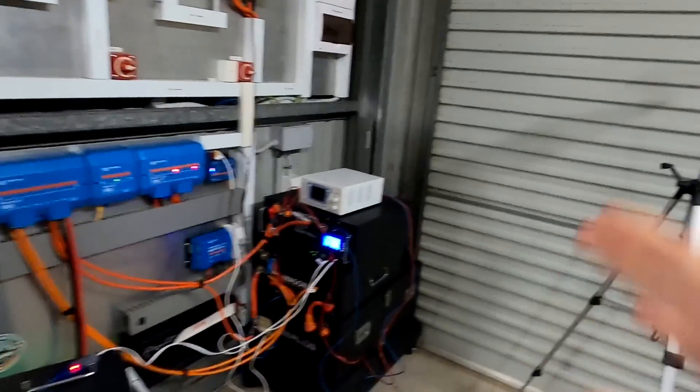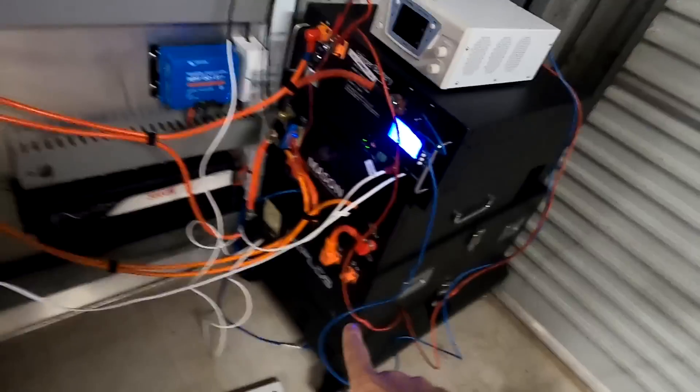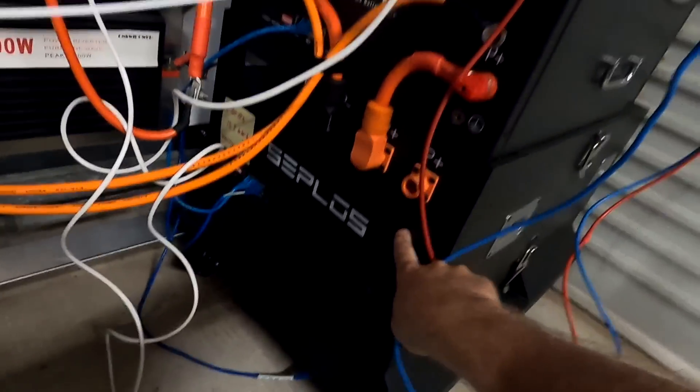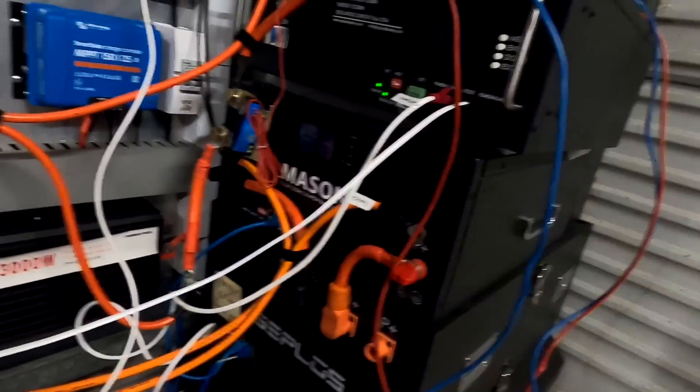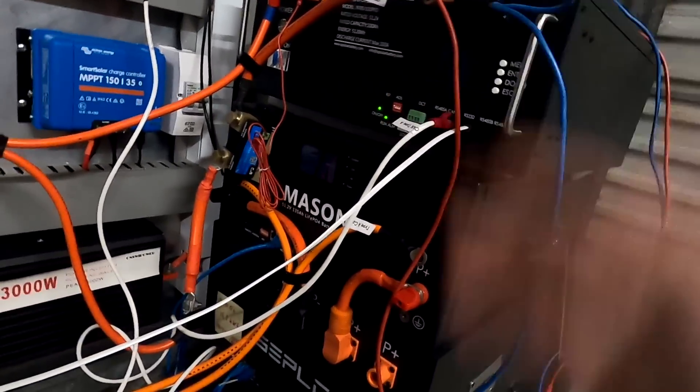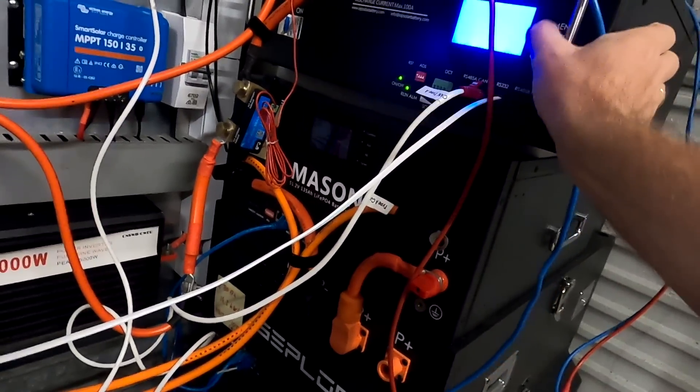Especially because we have 280 amp hours in parallel with 100 amp hours - that's quite a big difference in capacity - and this is another protection feature of the BMS of the battery.